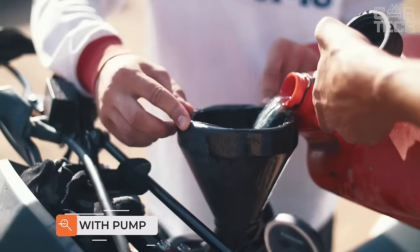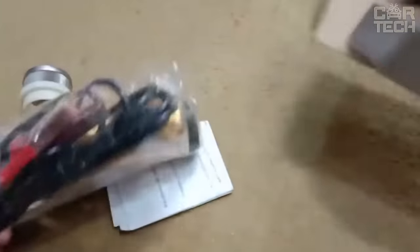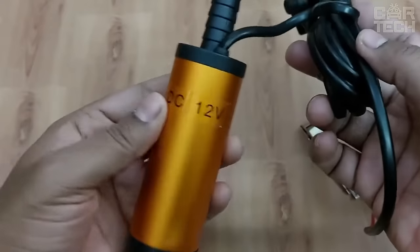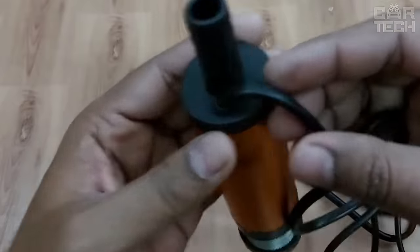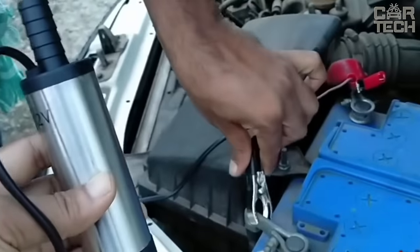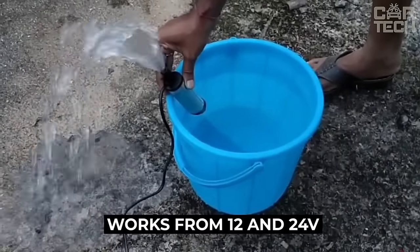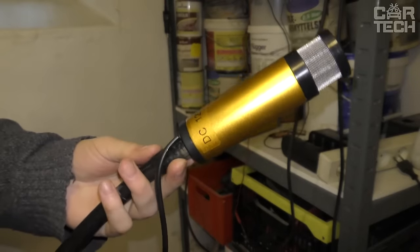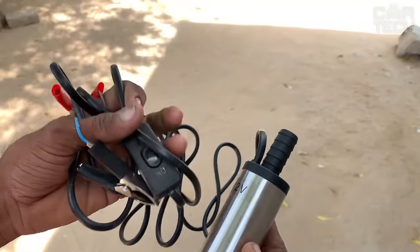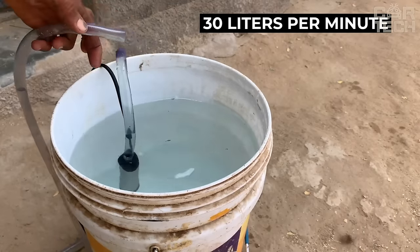It often happens that it is necessary to pump various liquids in the household, whether it is gasoline, diesel, or plain water. With this pump, it will be easy to do so. It already has a filling gun for the gas tank, just like at regular gas stations, so if you need to pour fuel into the car from some container, this pump is a good option. It works from 12 and 24 volts, the power of the pump is 60 watts, but it can operate no more than 30 minutes without stopping — otherwise the pump will overheat. The flow rate is 30 liters per minute and the hose length is 5 meters.